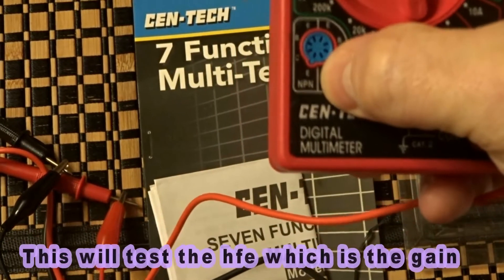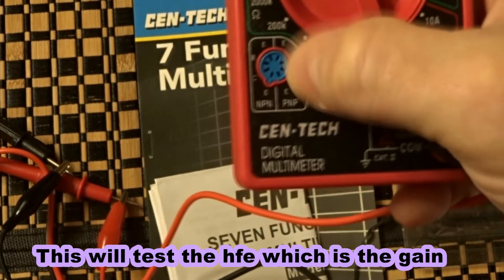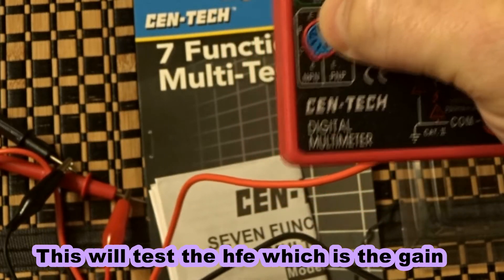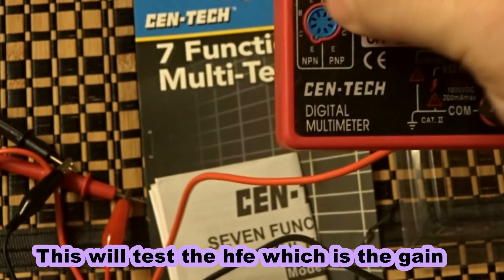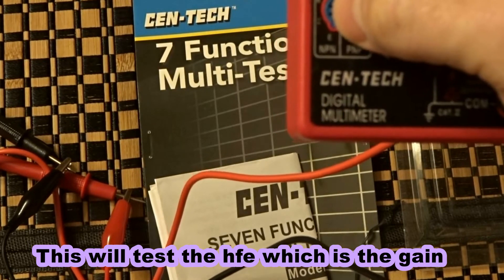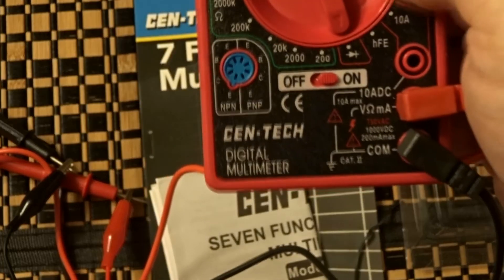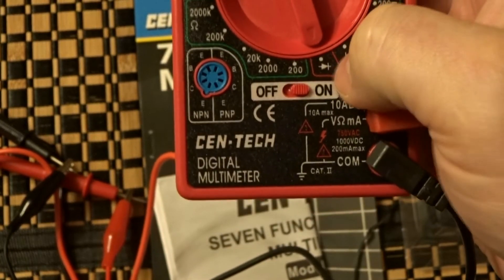What's good about this one is it tests NPN and PNP transistors. You plug the transistors in here — it's noted E for emitter, B for base, C for collector. And then if you have it backwards, you can do E for emitter, C for collector, and B for base, same thing with PNP. To test if the transistors are good, select the diode mode.